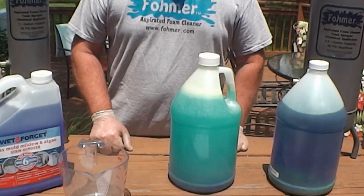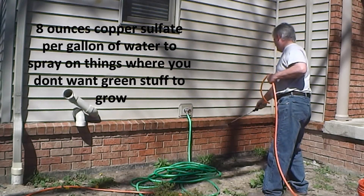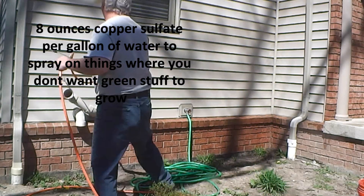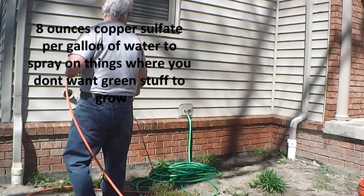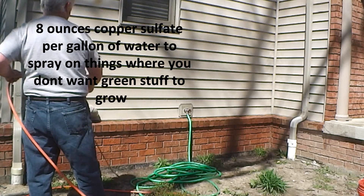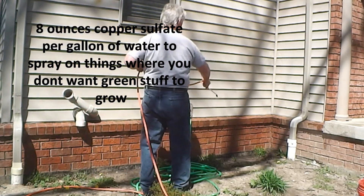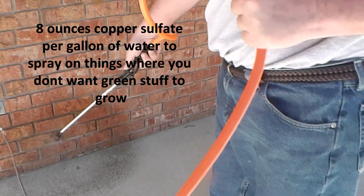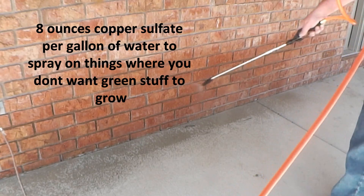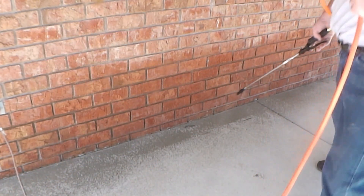That's all there is to making the copper sulfate. Now let me give you some tips on how to use this. For a tank sprayer application to surfaces where you don't want green stuff to grow — like bricks, a deck, a fence, or some concrete — mix 8 ounces of copper sulfate per gallon of water and spray it on using a Foamer 2 as a tank sprayer with the 3.8 tank sprayer hose and 30-inch wand. While the Foamer 2 makes this fast and easy, you can use a hand pump tank sprayer if you want.